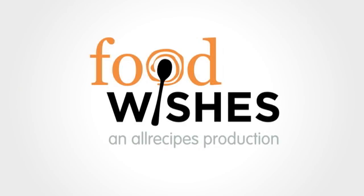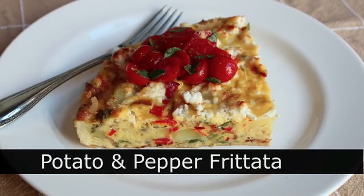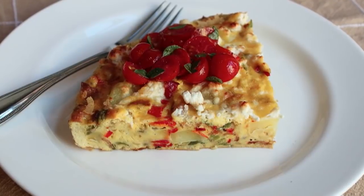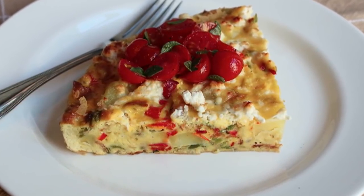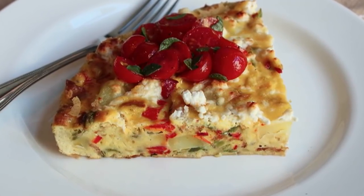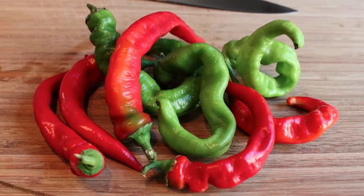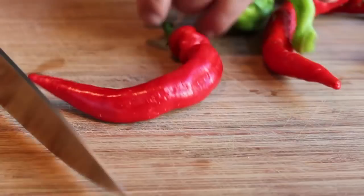Hello, this is Chef John from foodwishes.com with potato pepper frittata. Frittata is by far my favorite summer lunch treat — so simple, perfect for using those summer vegetables. Michelle brought home these gorgeous Italian frying peppers from the market, and I had some leftover cooked potatoes, so I said to myself, this looks like a job for frittata. So that's what we're going to do.